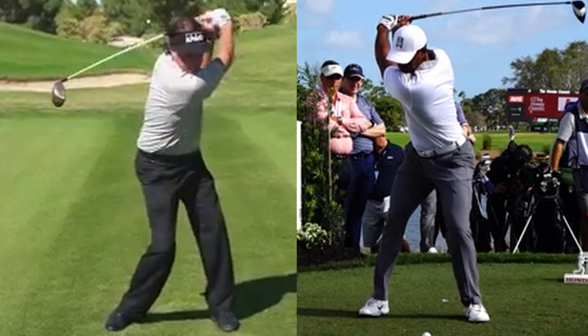Let's look at some examples of pro golfers with short swings who are very successful — golfers who don't get their arms vertical, golfers who don't get their clubs anywhere near parallel to the ground.